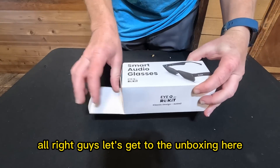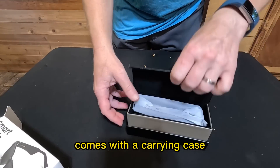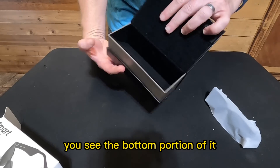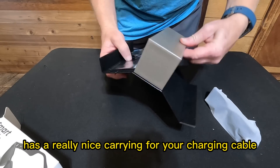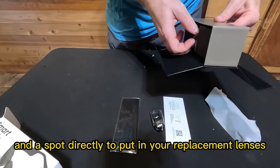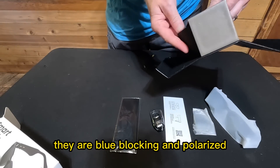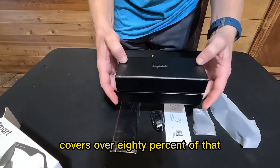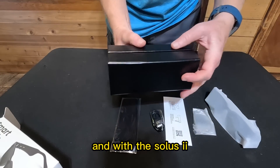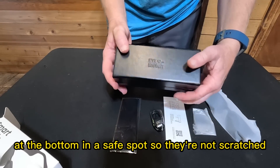Let's get to the unboxing. The overall packaging is really nice. The Solus 2 comes with a carrying case with magnetic edges on both the top and bottom. The bottom portion has a really nice spot for your charging cable, lens cleaner, and a dedicated spot for your replacement lenses. These lenses are fantastic — they are blue-blocking and polarized, covering over 80% of blue light. They did a really good job on the box having everything together, with separate storage for the lenses at the bottom in a safe spot so they're not scratched.